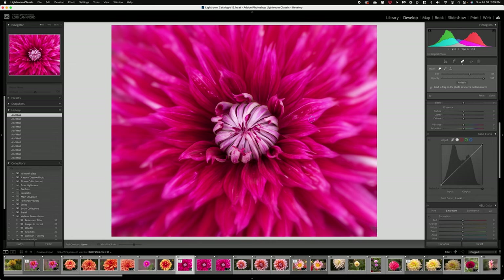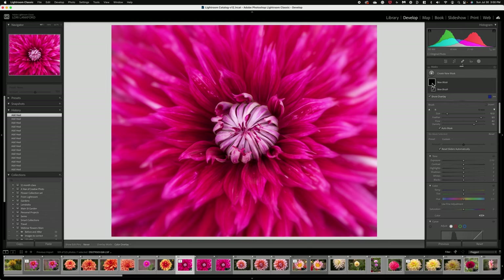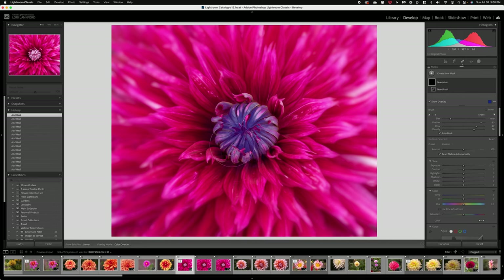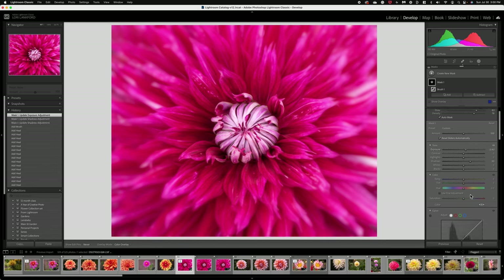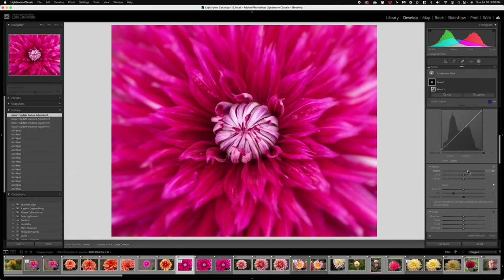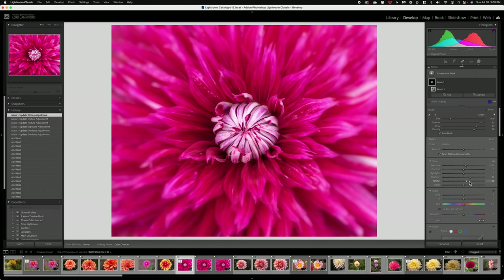I just want to check the image for any other distracting areas — maybe some of these bright spots, just clean those up. Anything around the edges. Then the last thing I want to do is brighten the center, so I'm going to do a mask and grab the brush. I'll brush around the center of the flower, open up the shadows since we've done a lot of painting to this image, add just a little pop of exposure, and maybe a little bit of texture if you really want to make that center pop. We could also add a little bit of the whites to make that center bright.